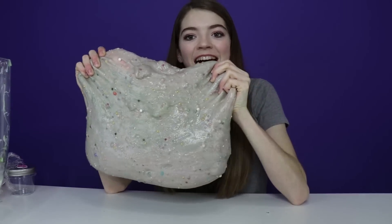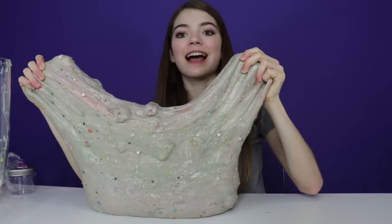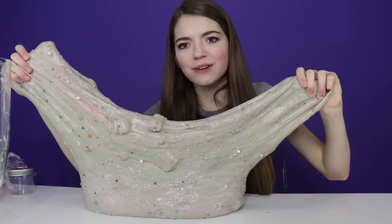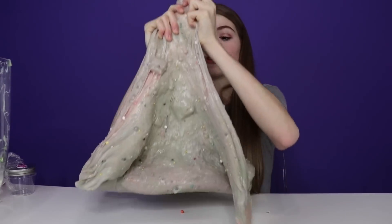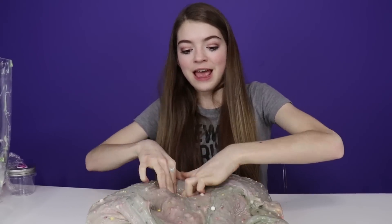I mixed all the slimes together and here's our final slime. It's really gray, and I think it has a tiny bit of green in it. But there's so much going on with this slime — right here we have the packaging peanut where you can just pop it. We've got lots of jumbo foam beads, smaller mini foam beads, lots of different sprinkles, charms, Orbeez — you name it, we probably have it in this slime.